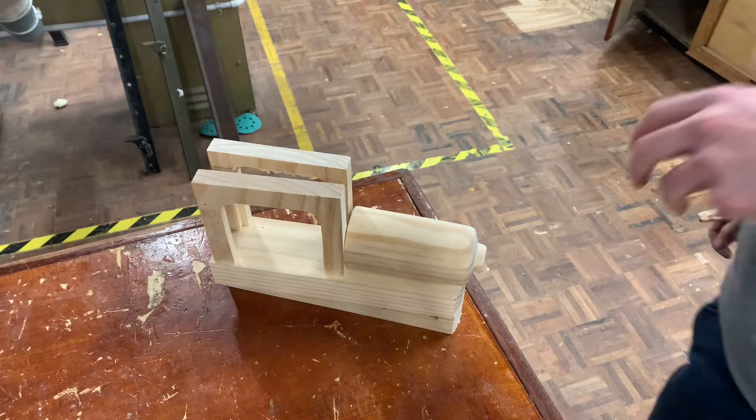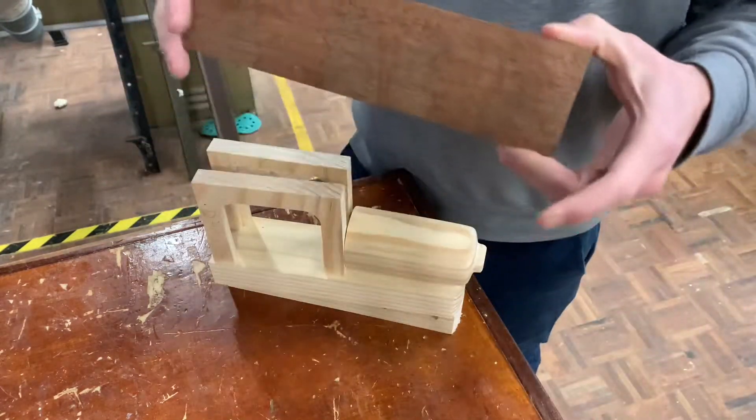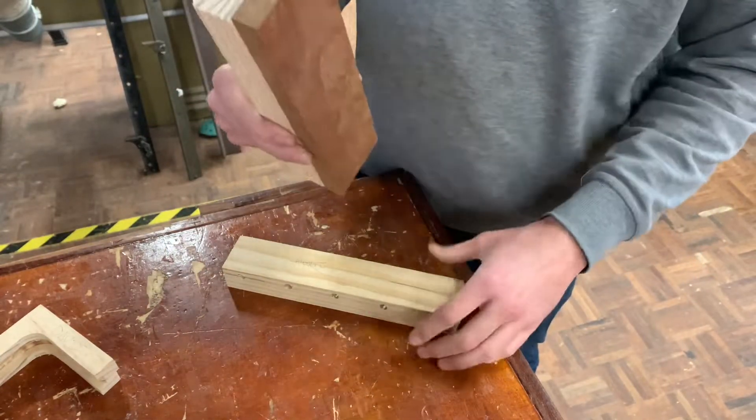We've gone through and got the pieces so far. The very next step is to grab a piece of Merbau, which is going to be used as a two-tone soleplate between the carriage and the axles.